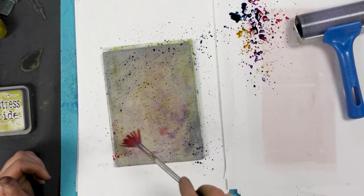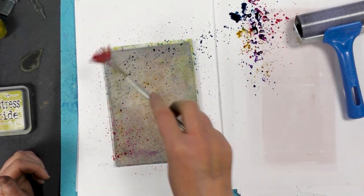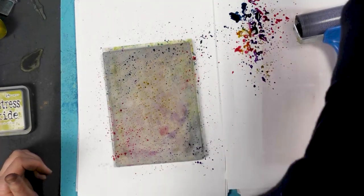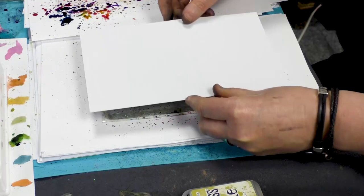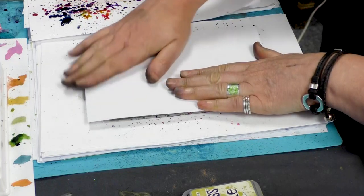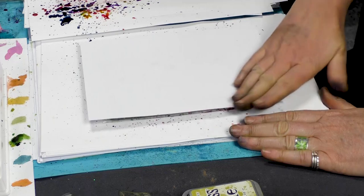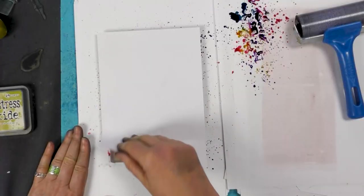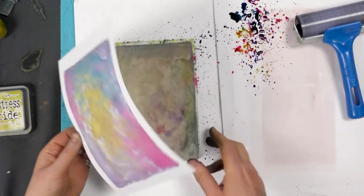And then we've got our pink — I forget the name of the pink, but it could be written somewhere in the description of the video. Okay, so taking our multifarious card, I'm going to pop that down over the top and give that a good smooth over. Let's have a look what we've got. I've got some lovely colours going on there.